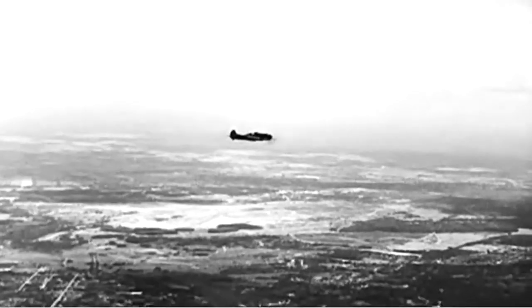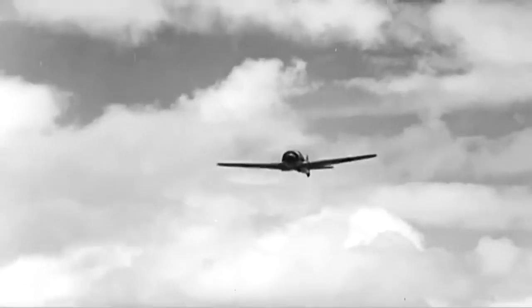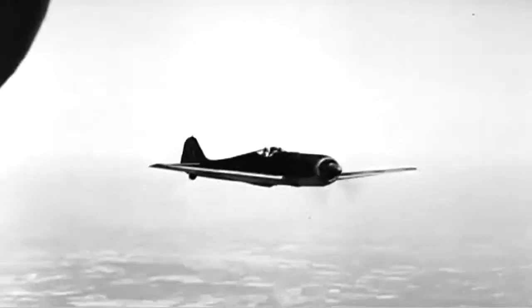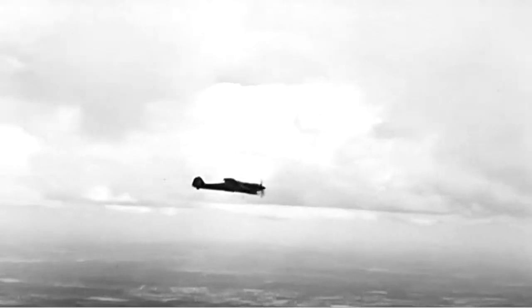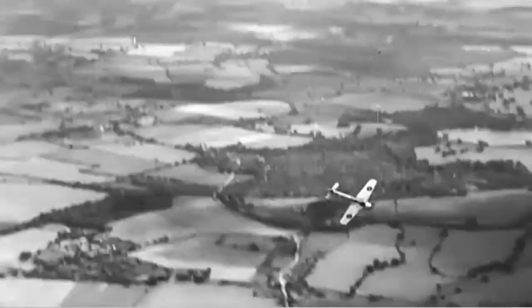A revolution in German fighter design, for she is the first German radial engine fighter of this war. The Focke-Wulf 190 has set us some tricky problems in the past. Spits and Thunderbolts have got her taped now, but the 190 is still a vital factor in Germany's defence of her European stronghold.